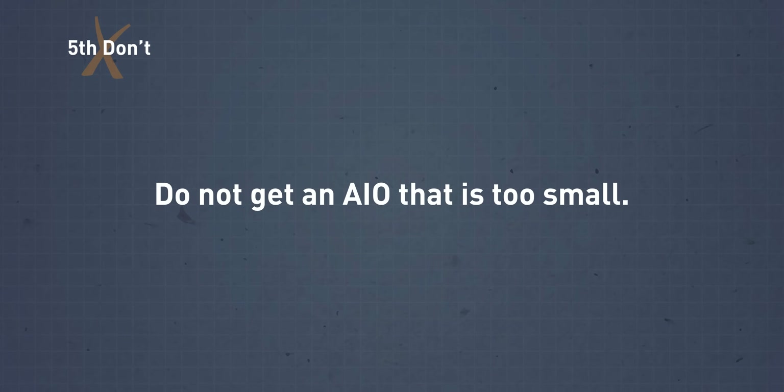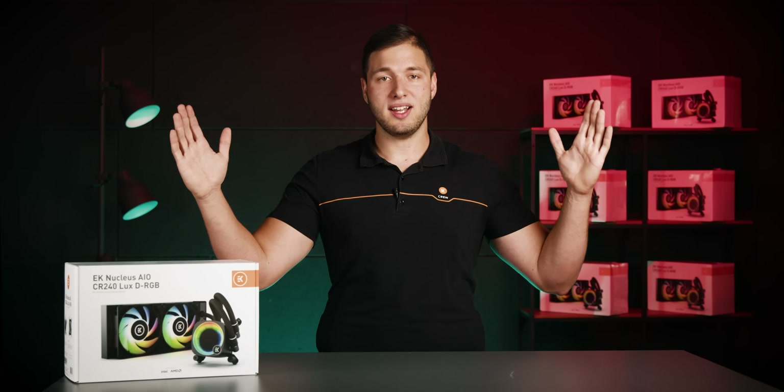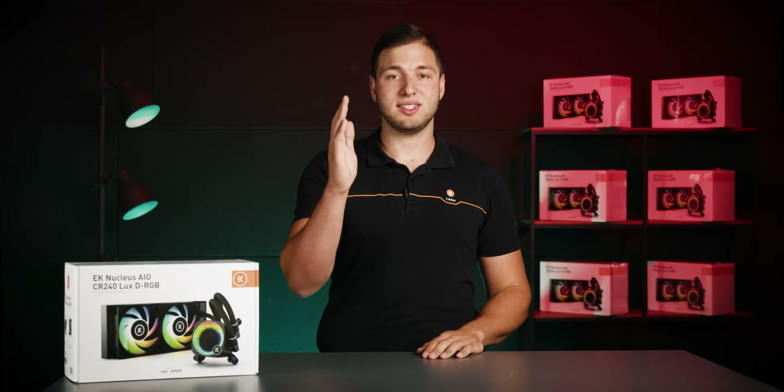Do not get an AIO that is too small. If you have a high-end CPU with high TDP and plan to overclock, do not get a small AIO. If there's no space for a bigger AIO, consider getting a bigger case, as that will enable you to install a bigger AIO and get the performance you wish for.